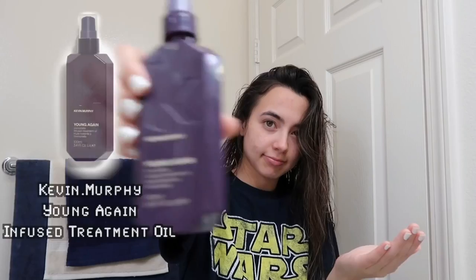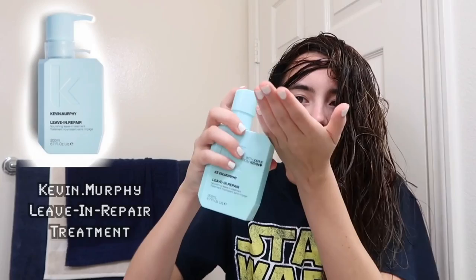And then I put this stuff in it. I kind of forget what it's called — I think it's the guy who makes it, his name is Kevin. So yeah, I just put that in my hair.